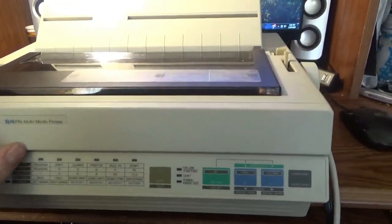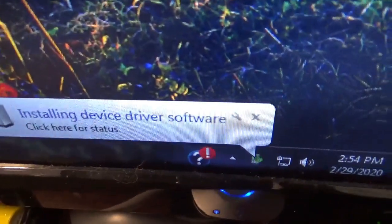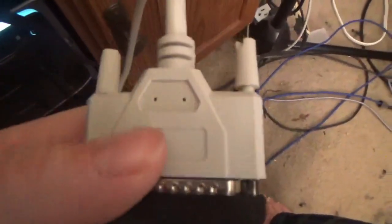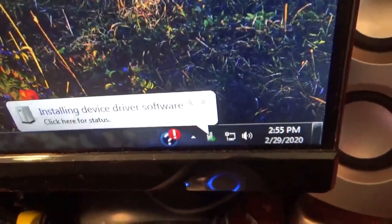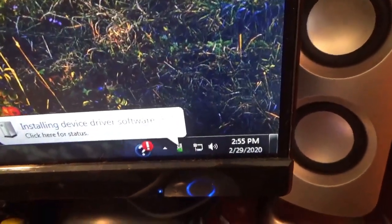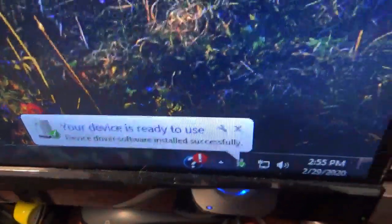We'll see if the computer will recognize it. I plugged the adapter in. All the adapter is, is this little thing here — it just connects to your parallel cable and converts it to USB. Now I don't know if it's installing the drivers for the adapter, or if it's actually trying to find drivers for the printer. But I installed some Epson drivers that Panasonic said to install. Something was installed — what, I don't know.